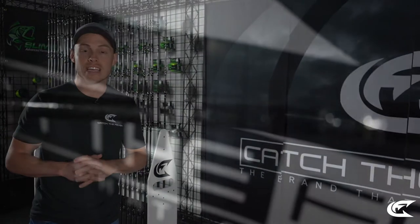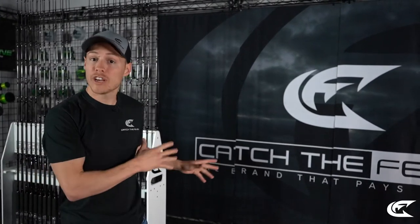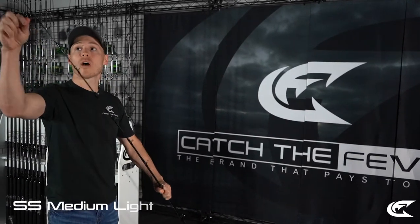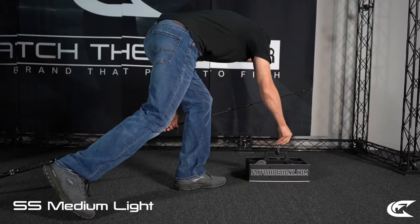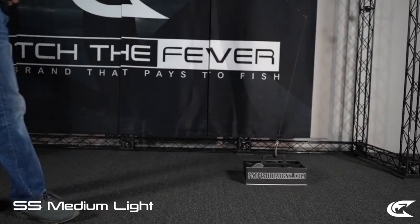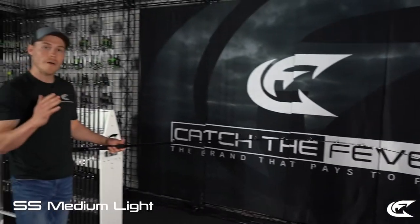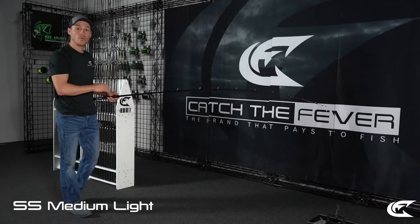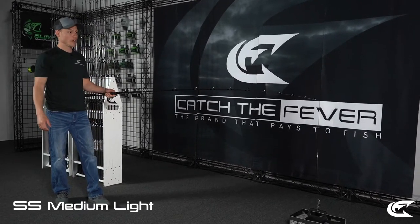Now let's go over the action and power of each rod to show you firsthand what you can expect. Since many of you are ordering online, we want you to see these rods in action. I've got a carabiner on each rod, which will let me pick up and balance the tip and show the backbone so you can decide which rod model works best for you before ordering.